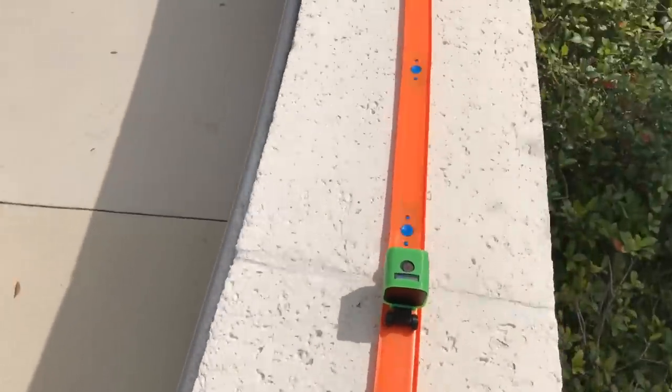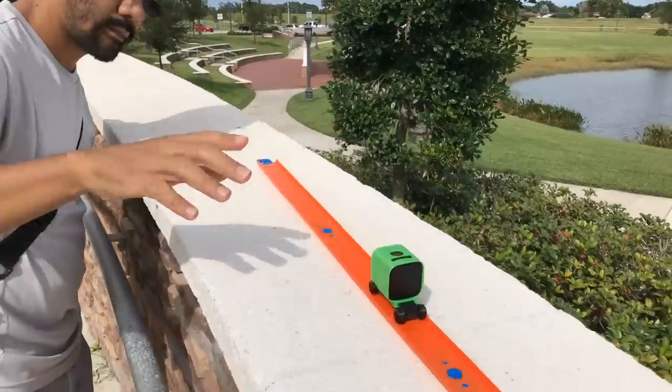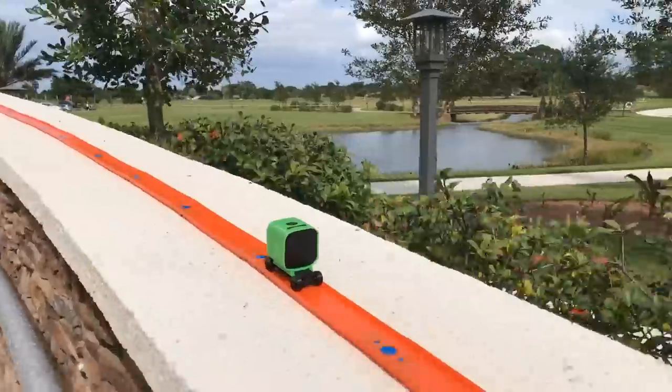So if you have a GoPro session, we really hope you try to build one of these yourself. And if you have a different action camera, we hope this inspires you to make your own design. Thanks so much for watching and don't forget to subscribe for more projects from Adafruit.